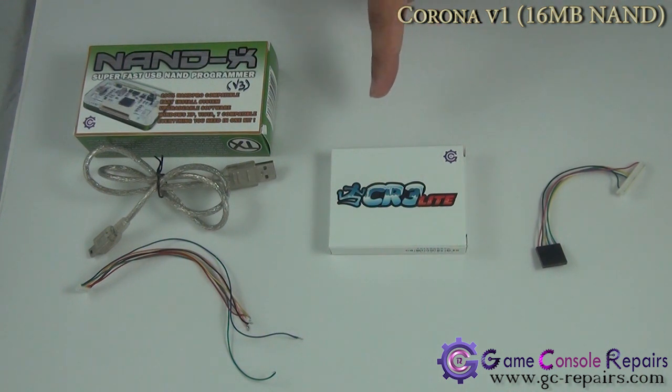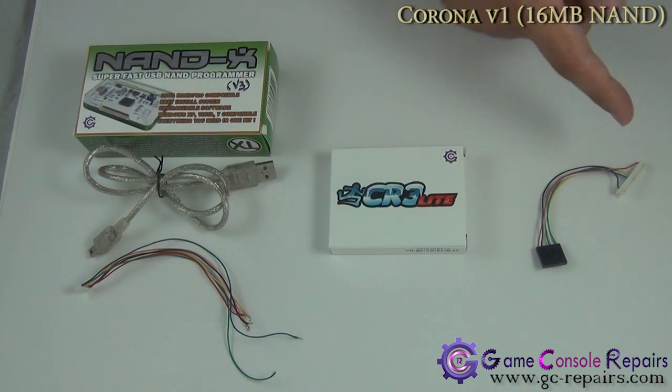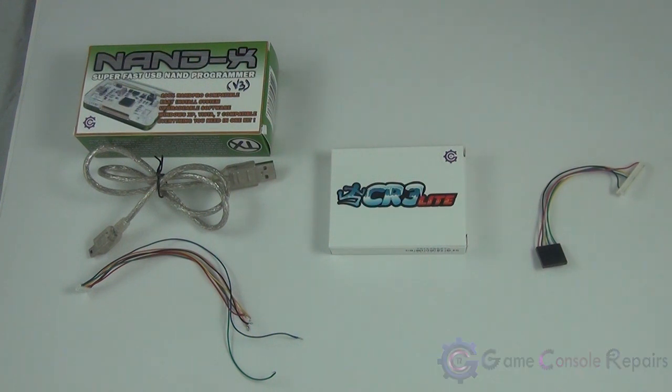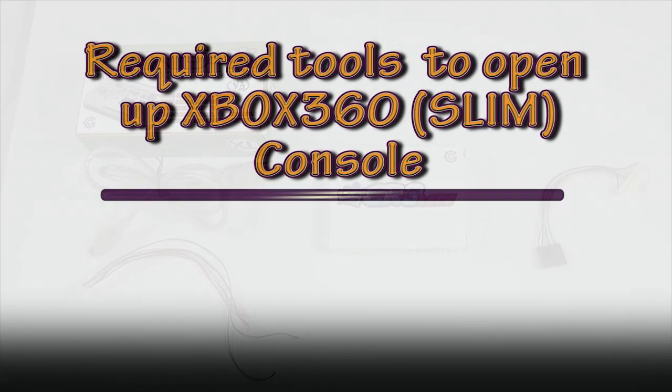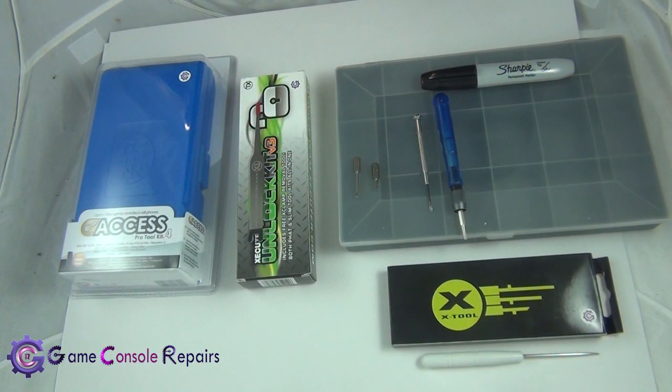We'll be using the latest version of Cool Runner Executor CR3 Lite. In order to program your Cool Runner, you can either use the Nandex-to-Cool Runner update cable or an LPT JTAG cable. In this video we'll be using the Nandex-to-Cool Runner update cable.